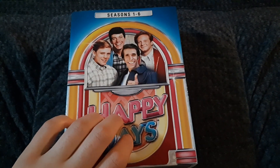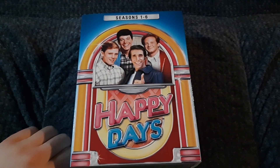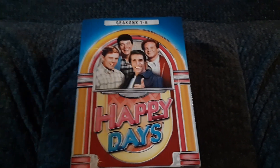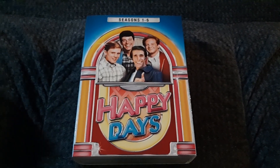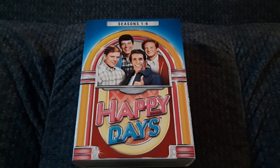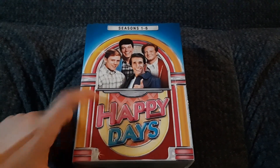So I don't do a lot of these videos anymore. Why? Well, basically because these are expensive. The sets are expensive, and I don't get them a lot. I've also unboxed almost everything I got, so let's just get into this one, which I just got today.